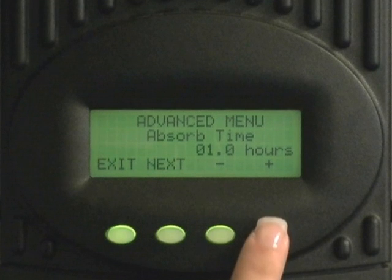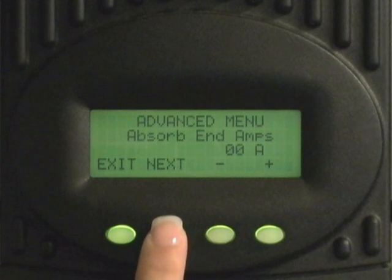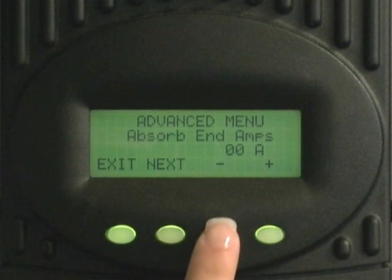Press next. Here you will see absorb end amps. A good number to put in here is 2% of your total battery bank. So for instance, if you have a 100 amp hour battery bank, you would make this number two.